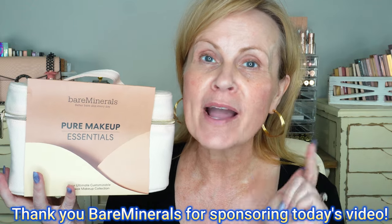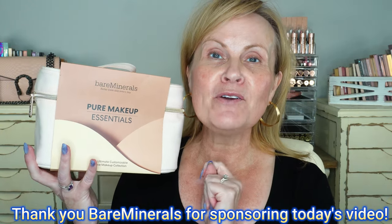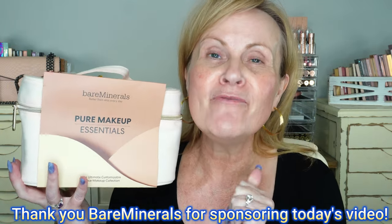Hello, my friends! I am so excited to be sharing with you today this fun set from Bare Minerals. This video is sponsored by Bare Minerals, and I'm so excited about that because I have been on YouTube for such a long time, and being able to work with these brands is so exciting to me.